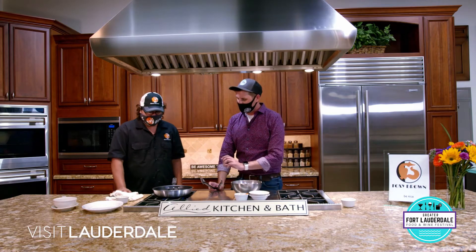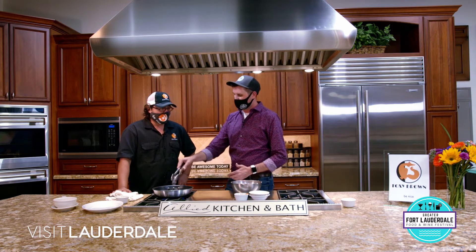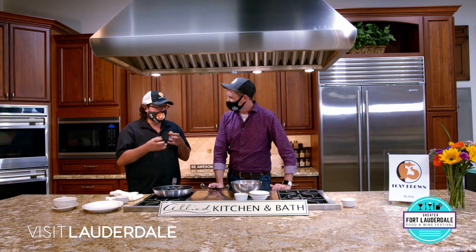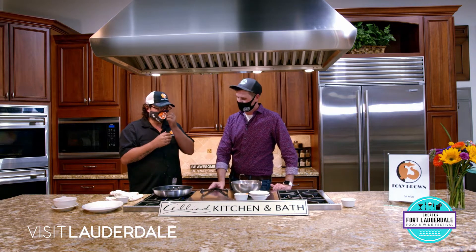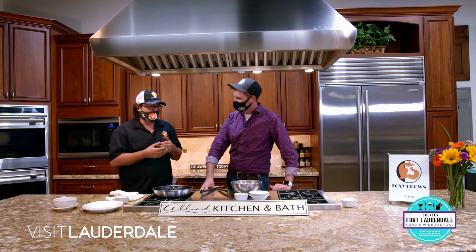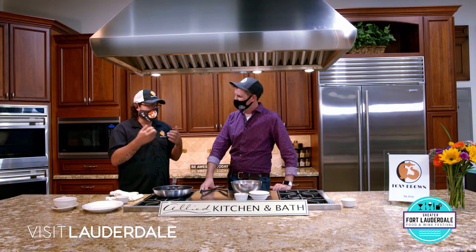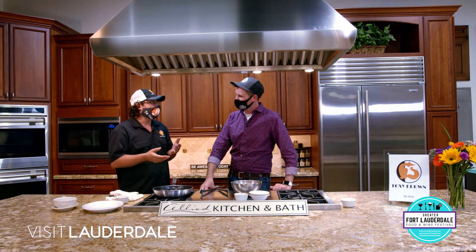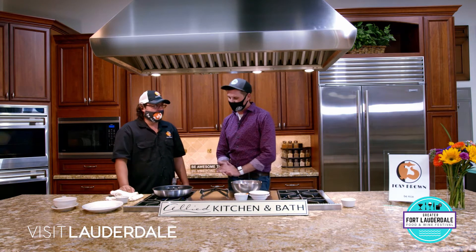So how long does it take to rest once you've made them? About four hours. You want that wet mix to really solidify in the cooler and it'll all come together. The best thing about these crab cakes is there's not a lot of filler in it, not a lot of veggies. We're highlighting the ingredients we want to highlight - crab and a binding agent and some seasonings. Simple enough.